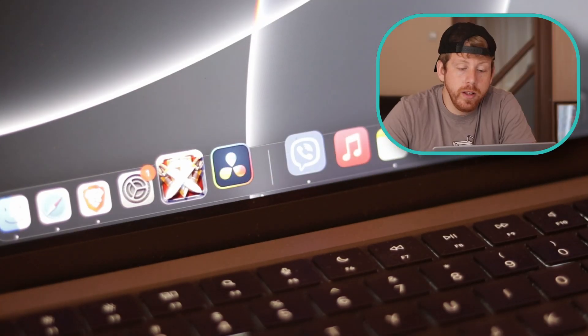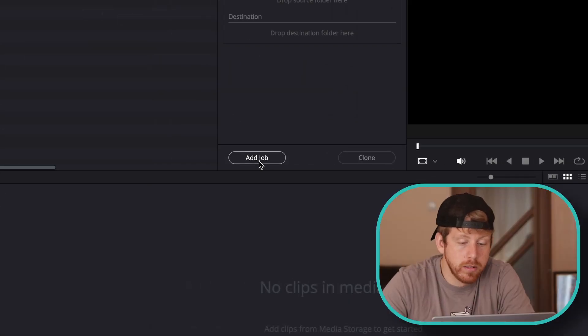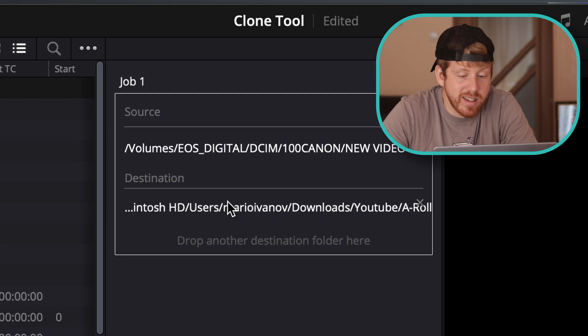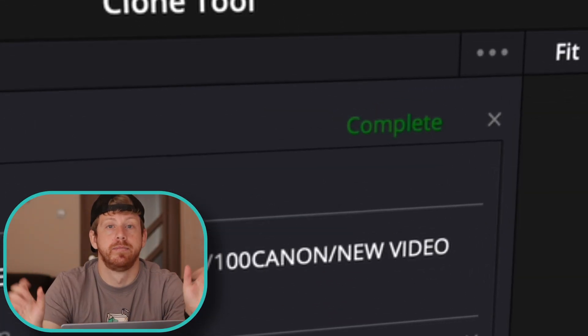Open DaVinci Resolve, go to the Media tab, and find the Clone tool. Click on 'Add Job,' select and drag your source folder to where it says 'Source,' then drag your destination folder to where it says 'Destination.' You can add multiple destinations for backup. Click 'Clone' and wait for the green message that says 'Complete.' Now you can have peace of mind and edit your masterpiece.